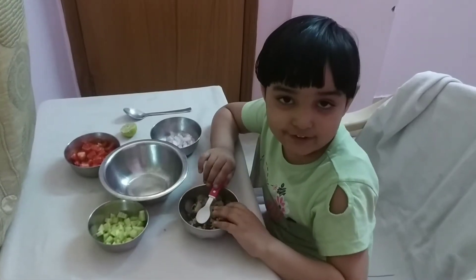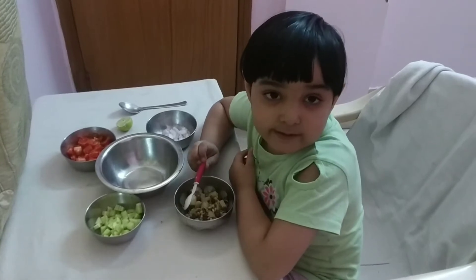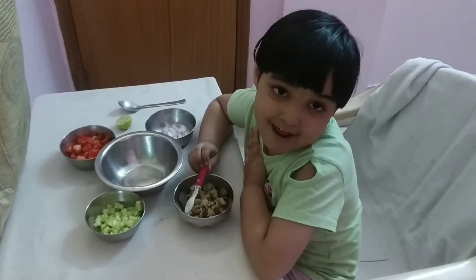Good morning everyone. My name is Bhuvika. Today I am going to do sprouts salad.